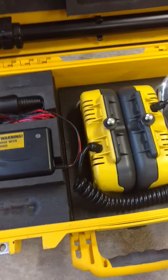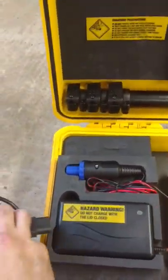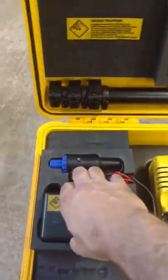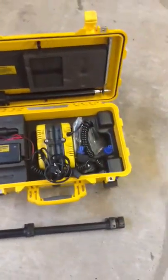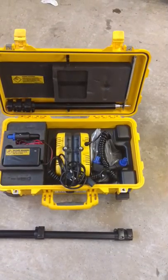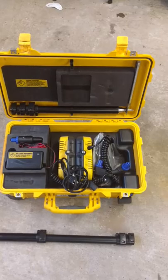You grab your 115-volt outlet or wire connector, connect it to the charger, and pull your charger out — it's nothing but a box. Take your connector, run it into one of those plugs, plug it in for eight hours and it's at full brightness. The battery on bright may last about four hours; on medium lighting, it's roughly 14 hours.